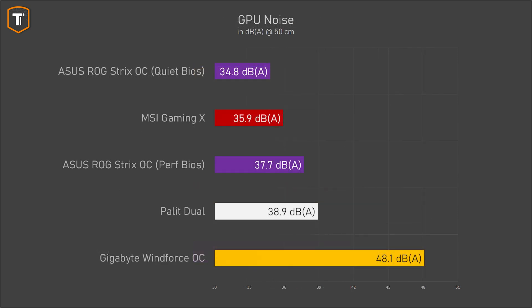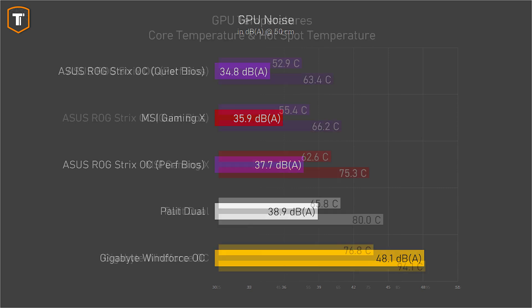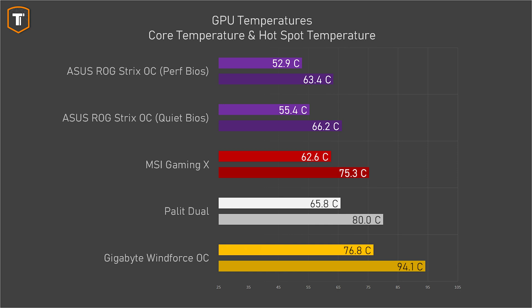Noise is where the premium models show their biggest benefit. The MSI Gaming X is considerably quieter than the Palit Dual and the Gigabyte Windforce. The Asus ROG card is either a bit quieter in its default performance mode or exceptionally quiet in its quiet profile. In terms of temperatures, the MSI and Asus look a lot better too — the Asus in particular shows temperatures you'd usually expect from a GPU running idle. The temperature gap between the two Asus profiles is pretty small, so the quiet profile is the more logical option.